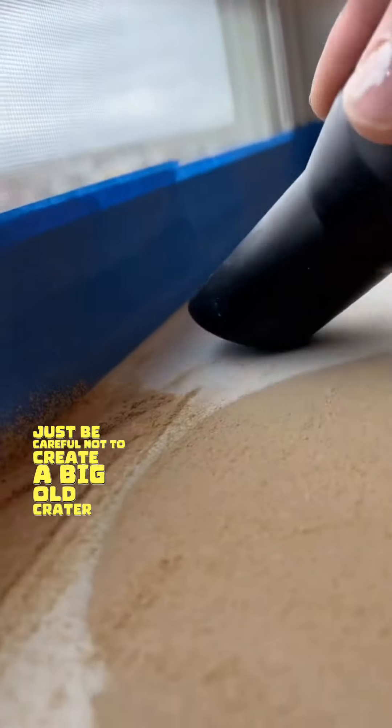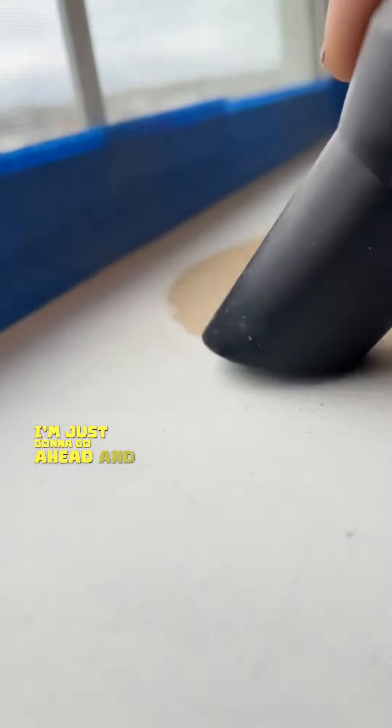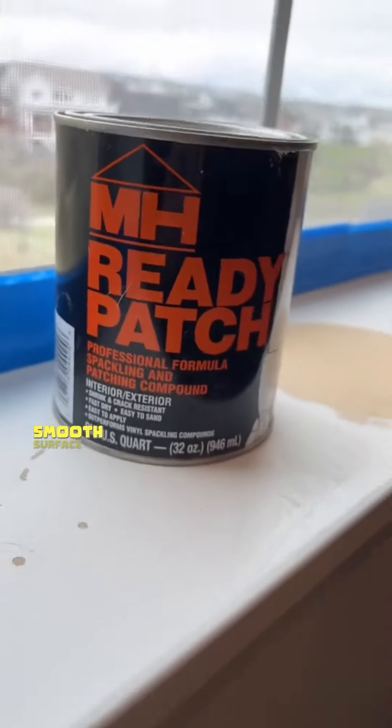Just be careful not to create a big old crater. And once I see that there's no bumps, I'm just going to go ahead and vacuum all that sawdust, so I have a nice, clean, smooth surface to work on.